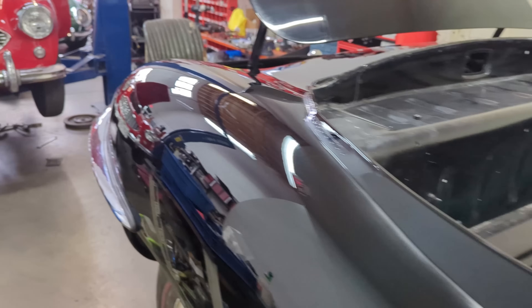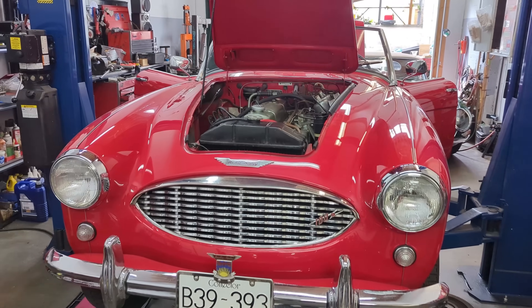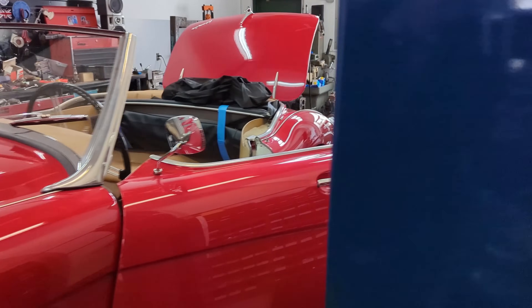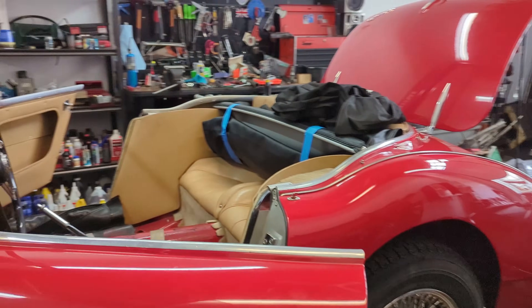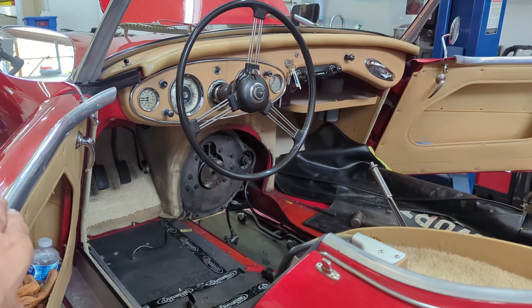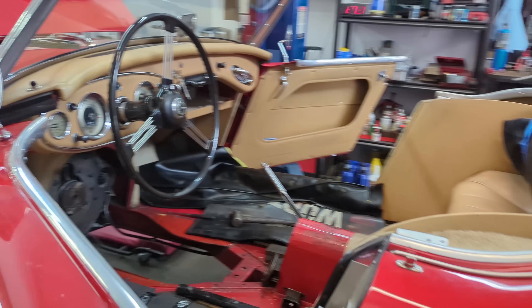This is a BN4 Healey — not sure of the year — we're doing a clutch job on it. You can see we take the transmission and overdrive unit out from inside the car, so it's fully stripped. It's quite a heavy unit to get out of there, a little back-breaking, not gonna lie.